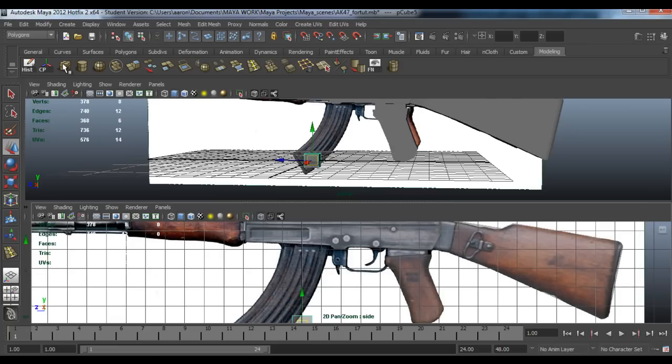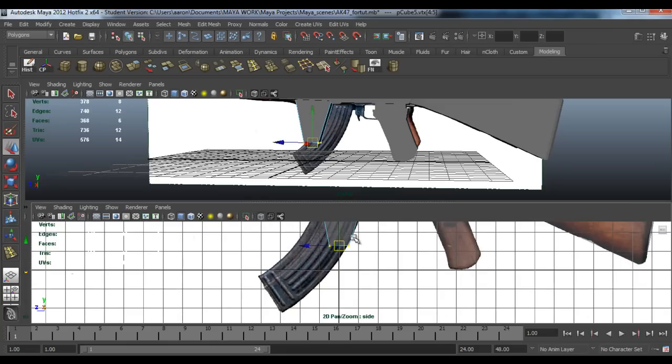Get a cube, grab the top two vertices and pull them up, drag these out and grab the bottom two, bring them to about here and pull these out as well.